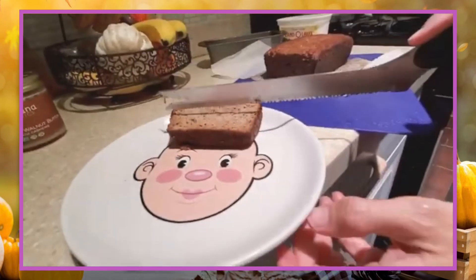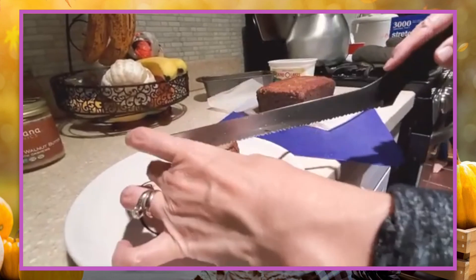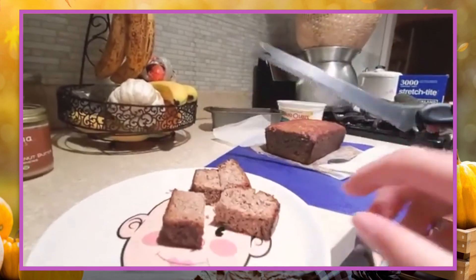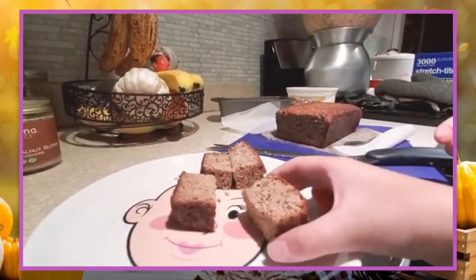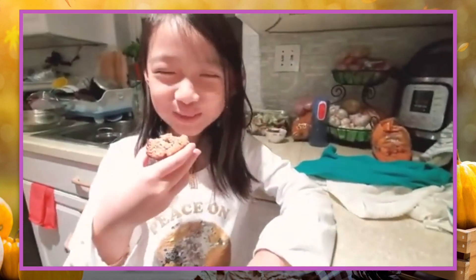Would you like to try some? Yes, I would.